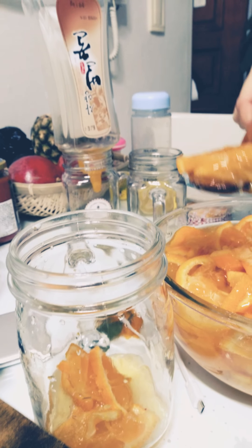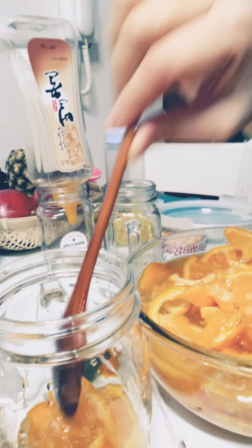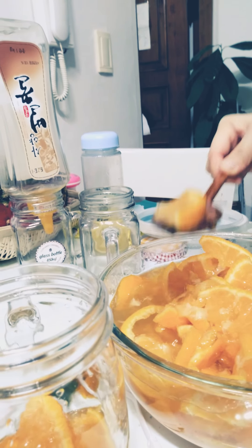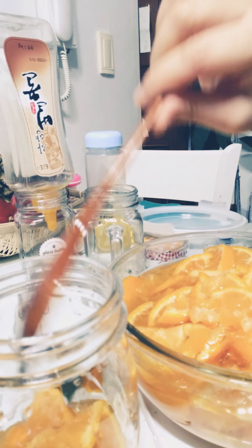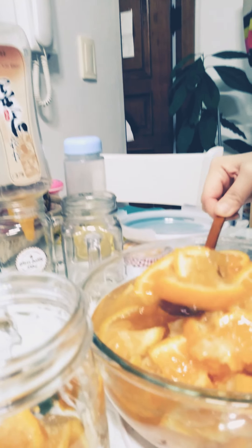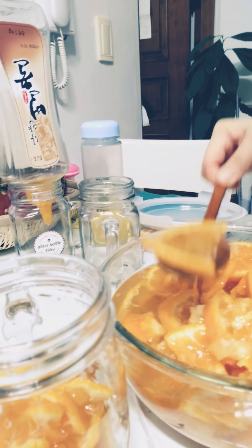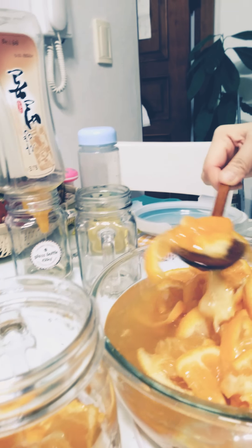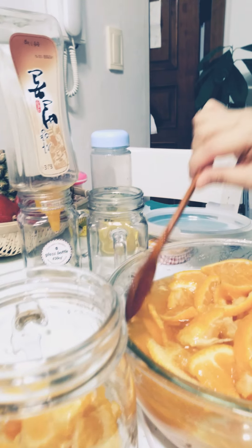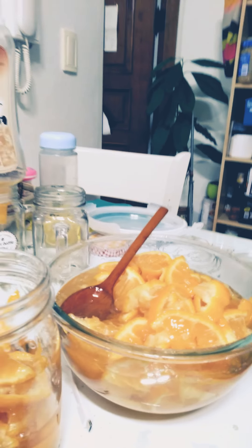Just like this. After you fill the jars up, just keep them in the fridge overnight. Then in the morning when you get up, you can drink one mug or a glass of the tea.